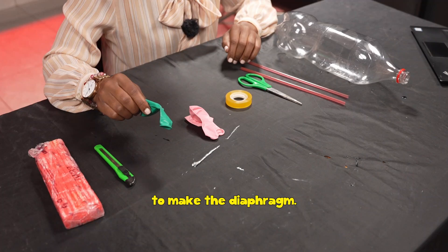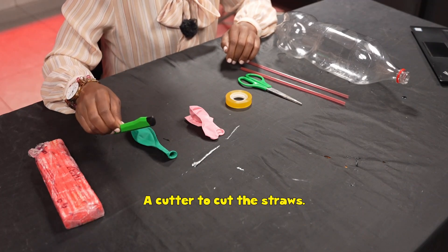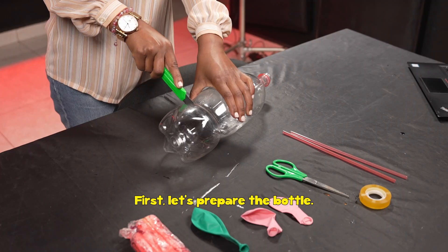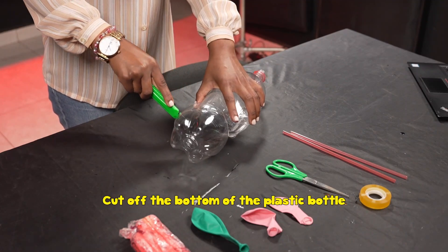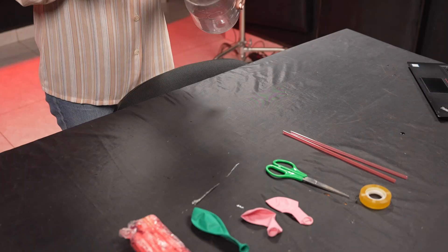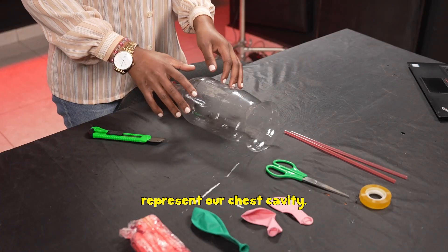You will also need two small-sized balloons to represent the lungs, one medium-sized balloon to make the diaphragm, a cutter to cut the straws, and modeling clay to secure the straws and prevent air escape. First, let's prepare the bottle — cut off the bottom of the plastic bottle, try to make a smooth cut. This will now represent our chest cavity.